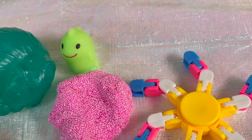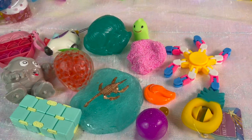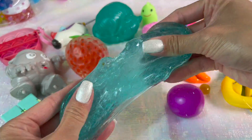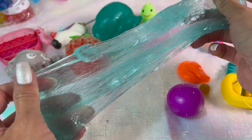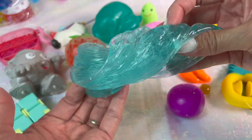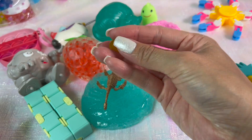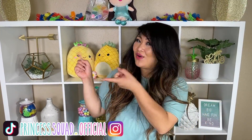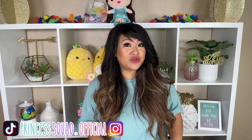Out of all the fidget toys I just unboxed, which one was your favorite? Leave a comment below and let me know. My favorite was the dinosaur slime — this slime is truly amazing and oddly satisfying. My least favorite item was that orange pebble. Make sure you follow us on Instagram and TikTok at PrincessBlood.official for more content. Always remember to dream big, have fun, and be kind. Bye!